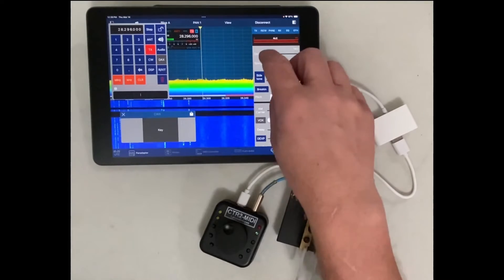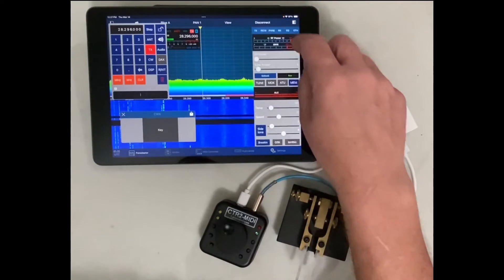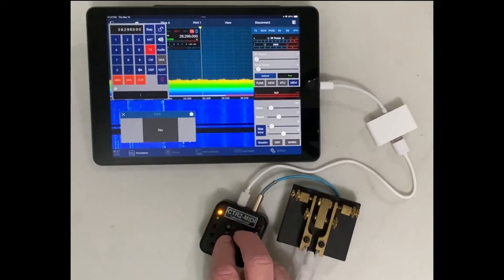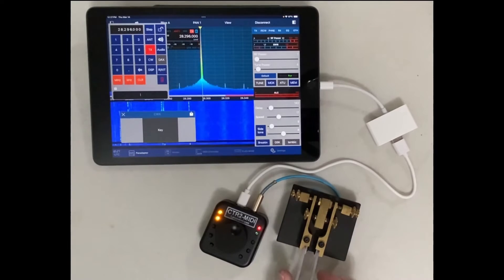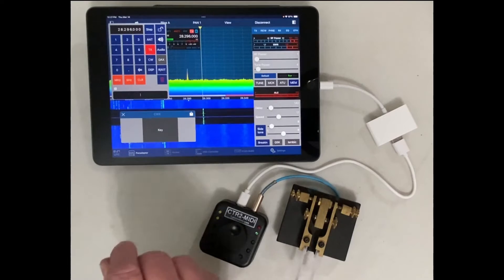Next, I'll select the encoder state that I've mapped to transmit power and adjust the power to one watt. Finally, I'll turn off break-in to use the app side tone for code practice.